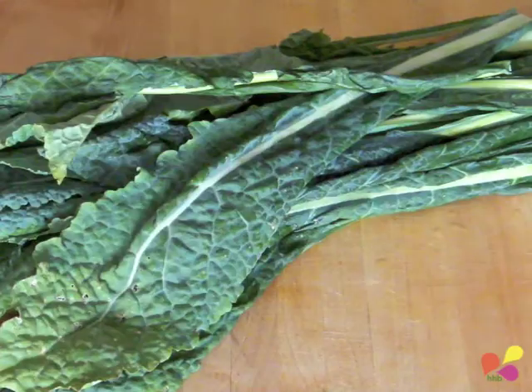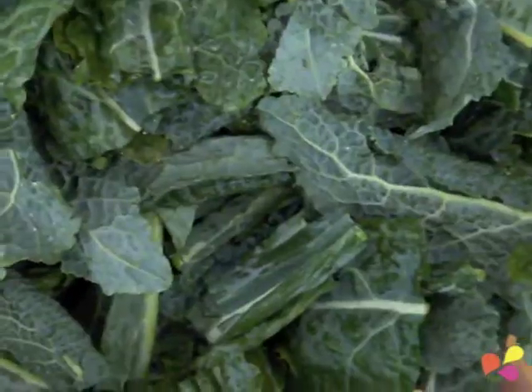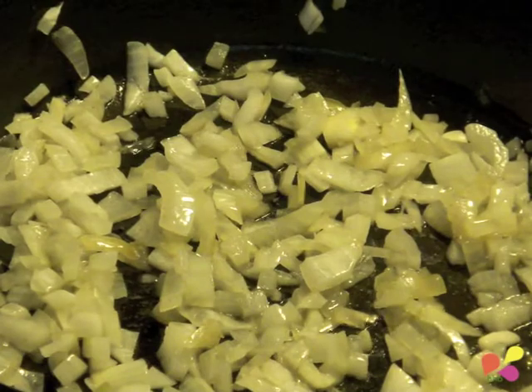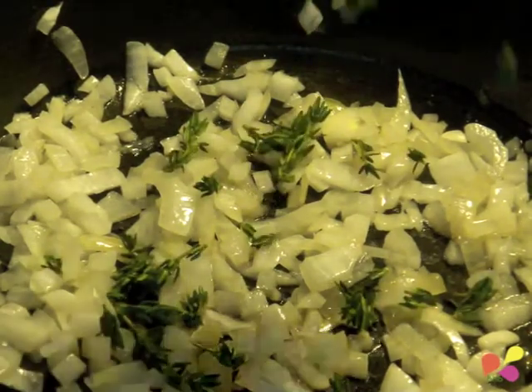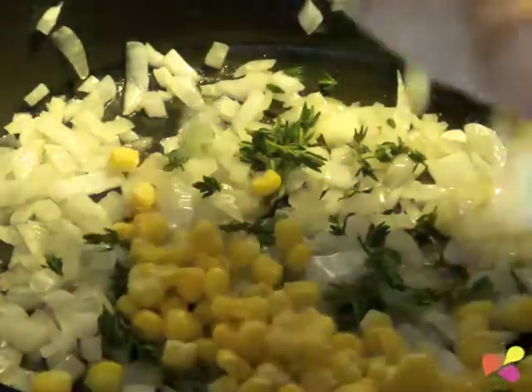Chop the kale. Back to the pot — add the thyme, corn, and the other veggies we just chopped up, except for the kale.